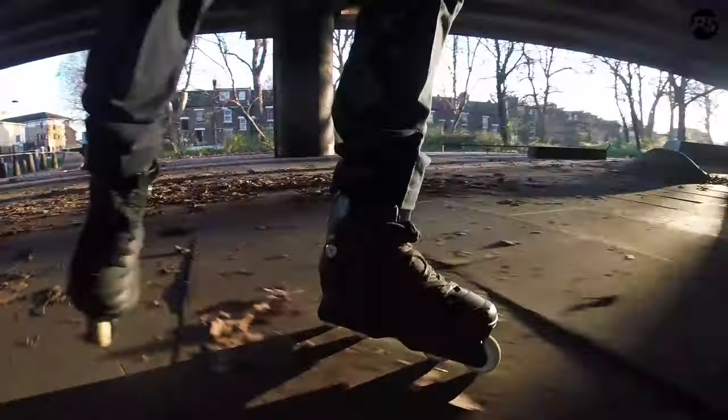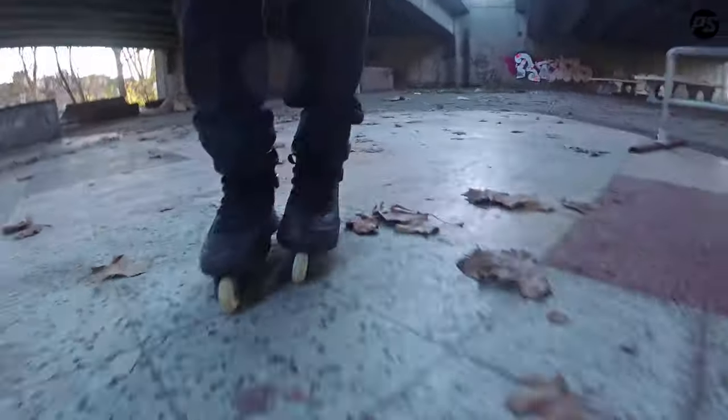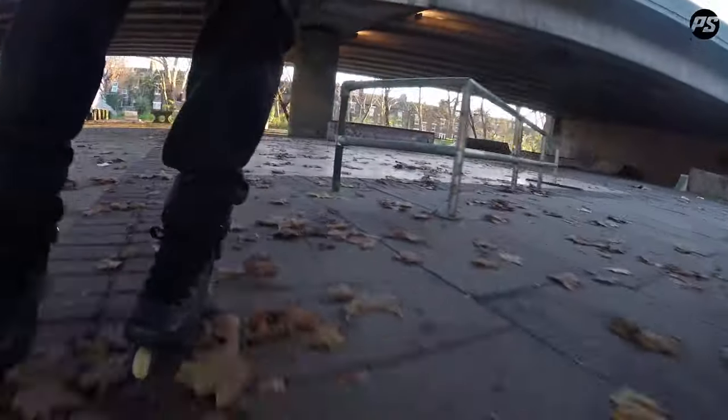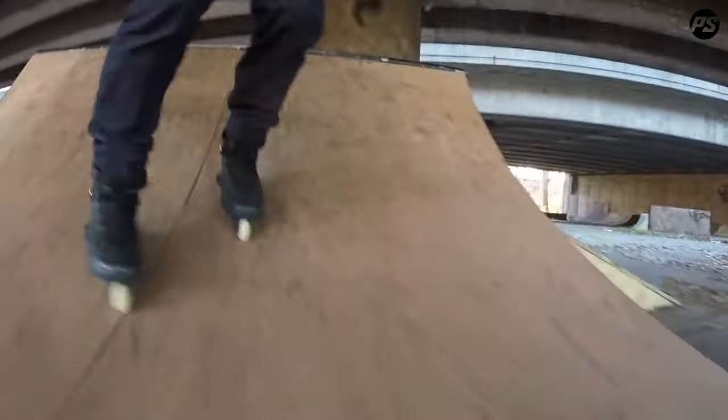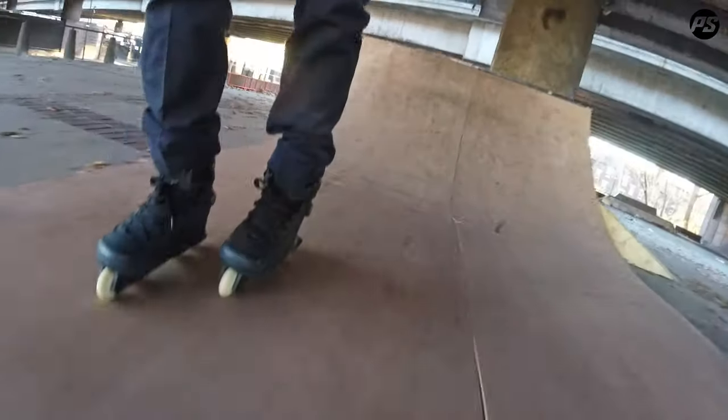So I'm here at the Hackney Wick Trash Park in East London, trying to do a couple of tricks on them for you. As you can see, really agile. It's best demonstrated on a mini ramp so you can really see what I'm talking about. I can literally carve very agilely to really get where I want to go.